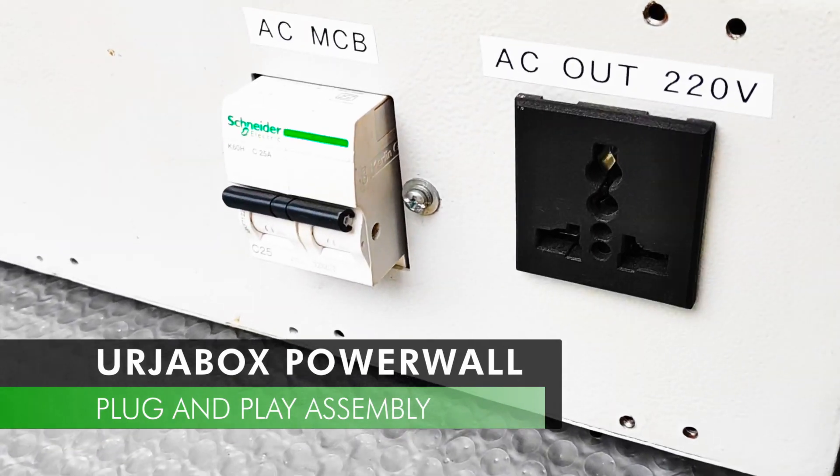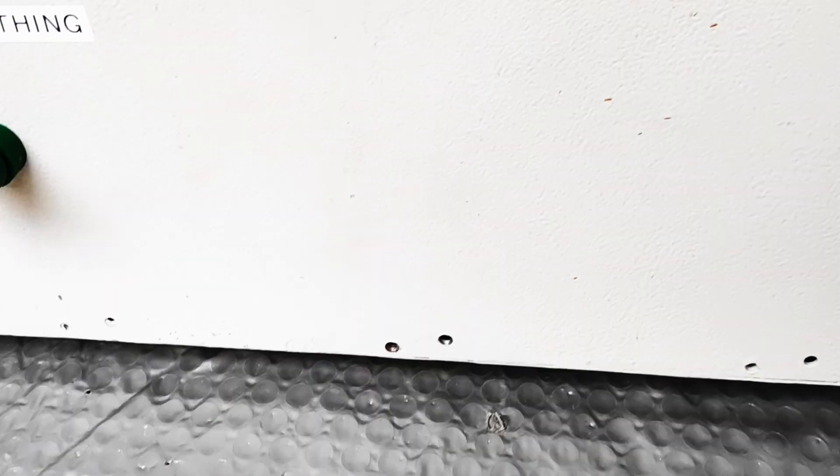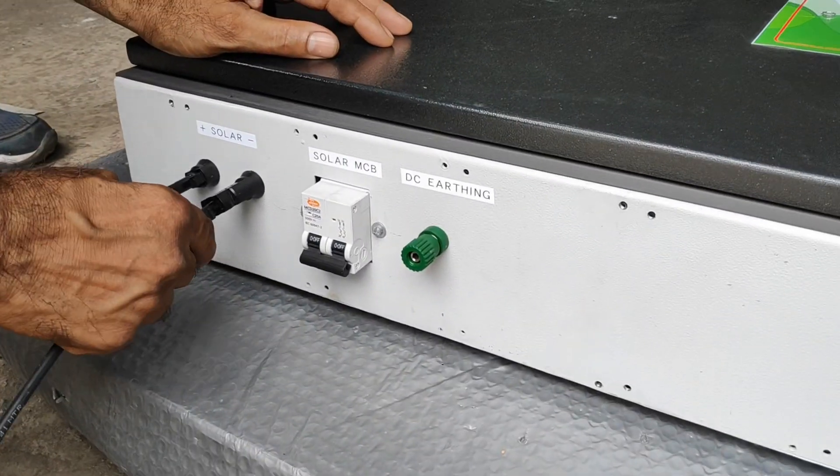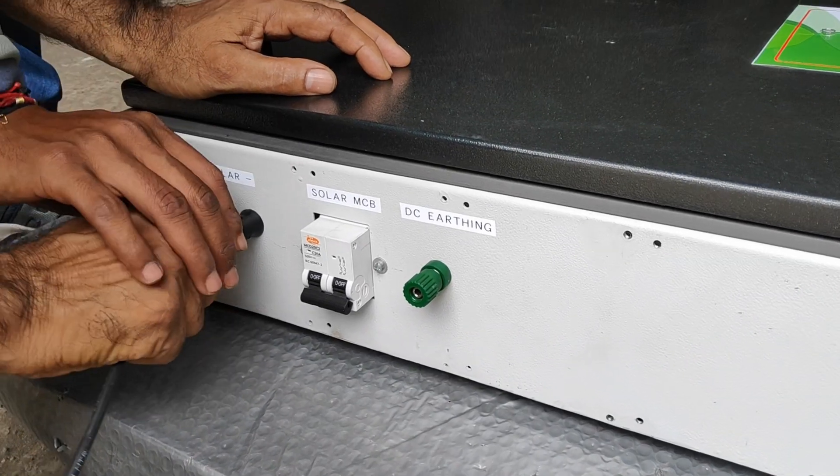Plug and play system design ensures easy operation. You can connect solar panels easily through MC4 connectors.